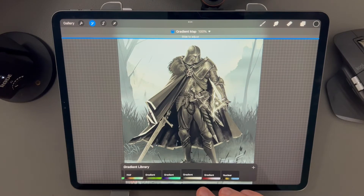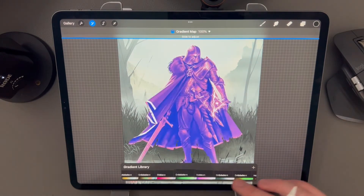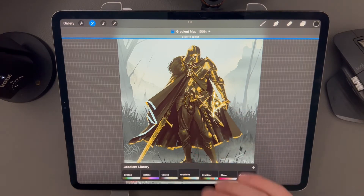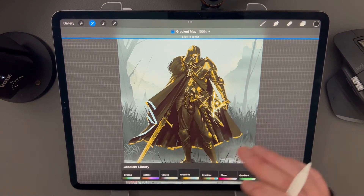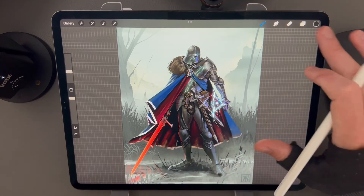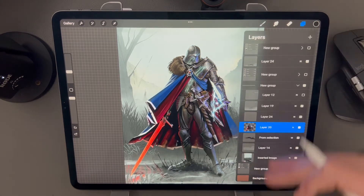If you have a black and white image that you really want to colorize quickly, you can go to the adjustments menu and select gradient map. Here you'll be presented with a bunch of gradients that overlay the current layer you have selected. You can use any of these predefined maps, modify them, or make your own. A gradient map very quickly assigns a color from the predefined gradient to the image's pixels according to the brightness value from black to white.